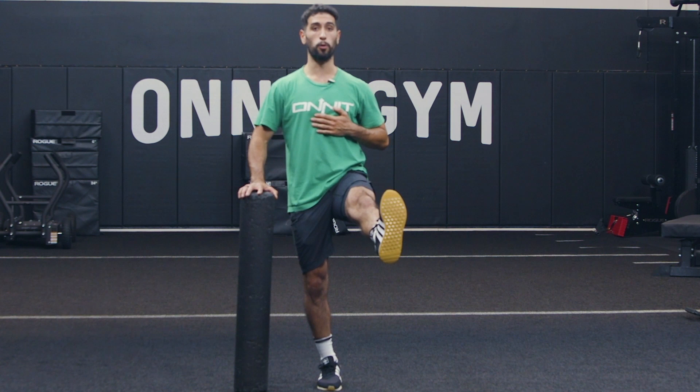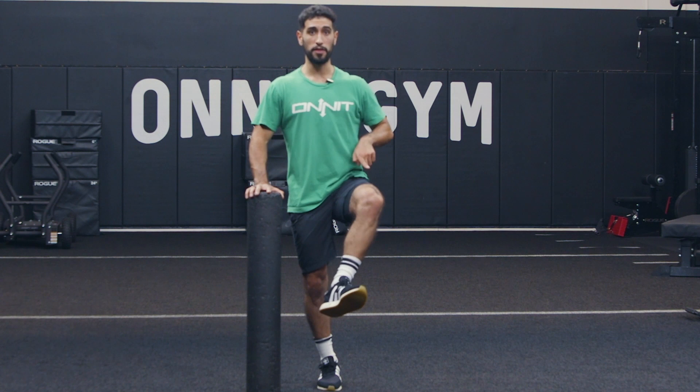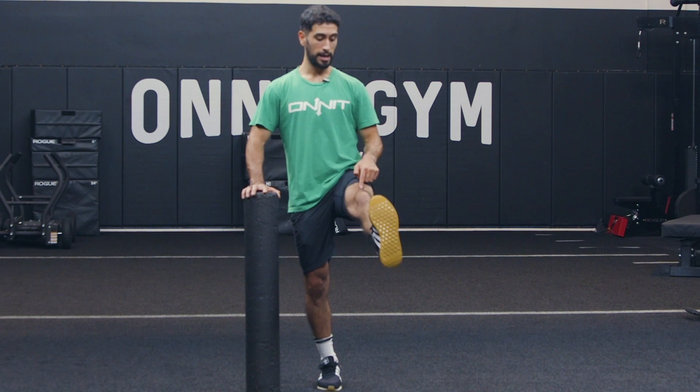I'll go forward, I'll go outside heel, I'll go inside heel, and then I'll finish it by going forward. As I'm going through this, pay attention — my quad is not going up and down. It's staying in the same spot.